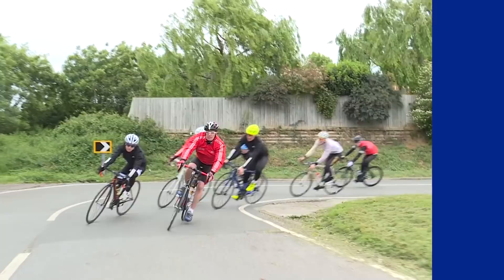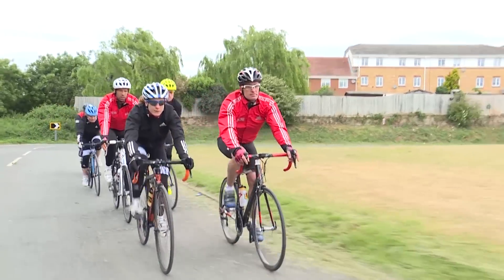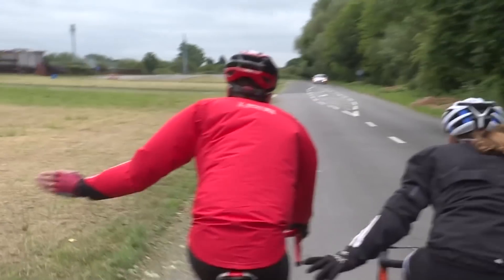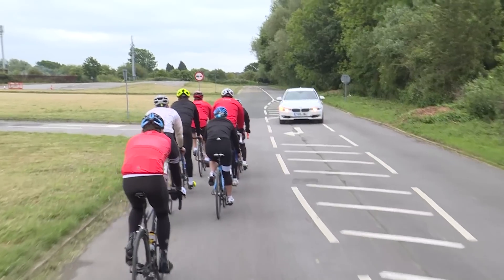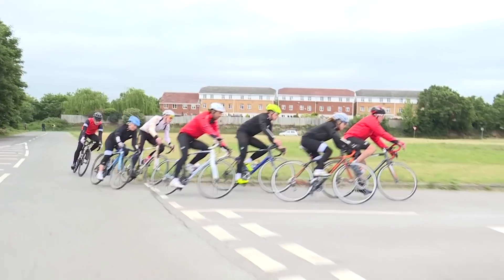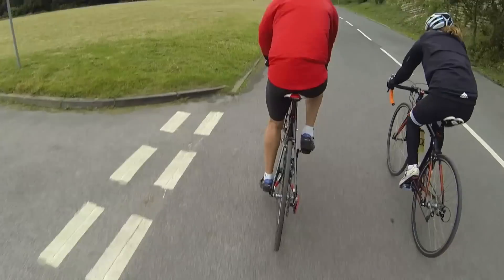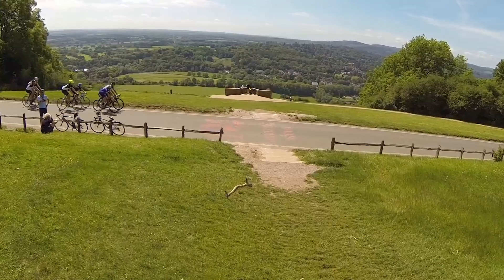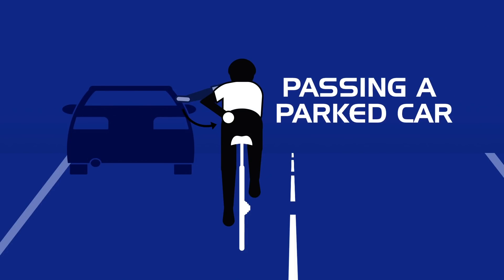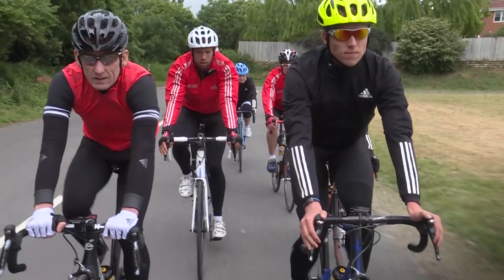Ride smart when at the front of a group approaching a road junction or turn by taking responsibility to call out the respective action — 'Left, guys!' — as well as making a clear arm and hand signal so the riders behind can take the appropriate action to take the junction and turn smoothly and safely. The view of riders sat further back in the group is often obscured, so be sure to give as much advance warning as you can, especially on a descent, so riders can safely adjust their speed. Do the same for any hazards in the road like potholes, debris, etc.